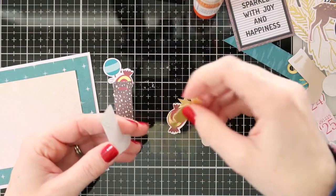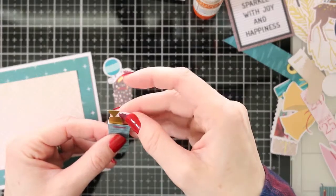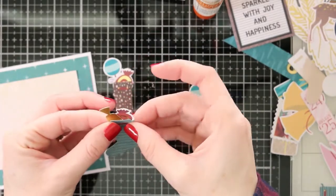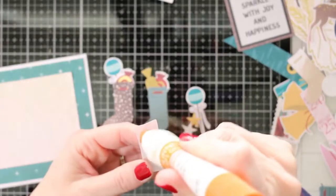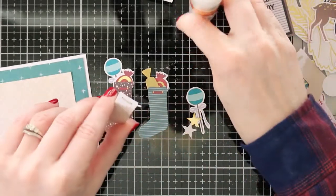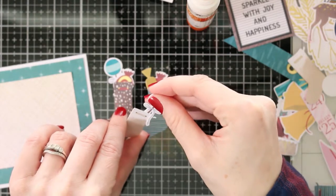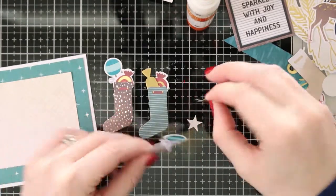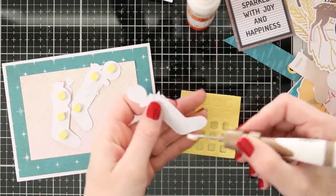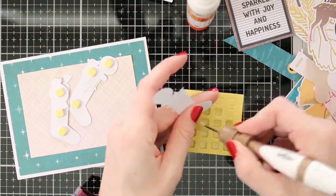I thought these little stockings were really cute in this kit, so I wanted to go ahead and fill them with some of these little candy pieces from that die cut kit pack. I'm putting some liquid glue on there and gluing in these little candy pieces and a few little stars to fill these stockings.